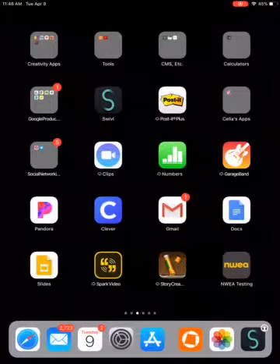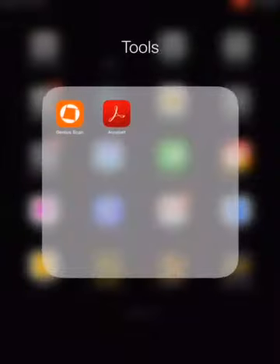On your iPad, if you want to use that to scan documents instead of the copy machine — or maybe an iPhone — I suggest using something like the Genius Scan app. I'm going to go ahead and open it up right now.